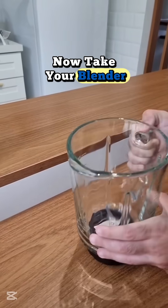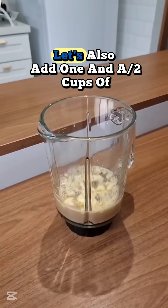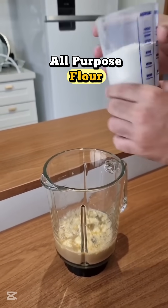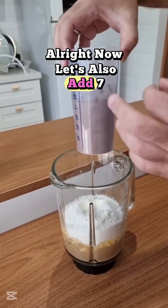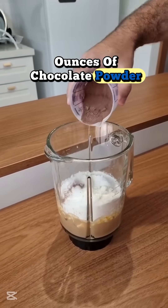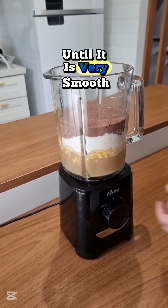Now, take your blender, and let's go ahead and transfer everything to the blender. Now, let's also add 1 and a half cups of all-purpose flour, without baking powder. Alright, now let's also add 7 ounces of chocolate powder. Next, let's blend everything pretty well, until it is very smooth.